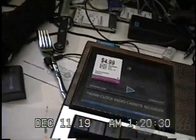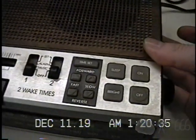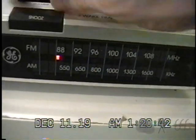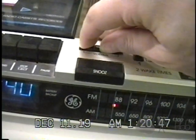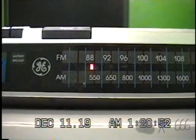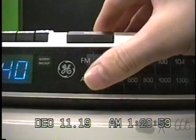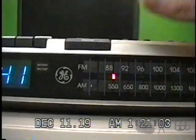Let's go ahead and have a listen to the radio. We are in FM mode right now, so I'll turn up the volume. It is a little scratchy — or at least it was — but that seems to be okay. This radio sounds great.